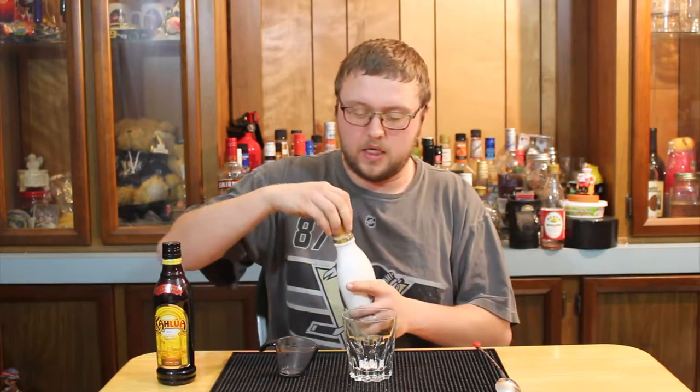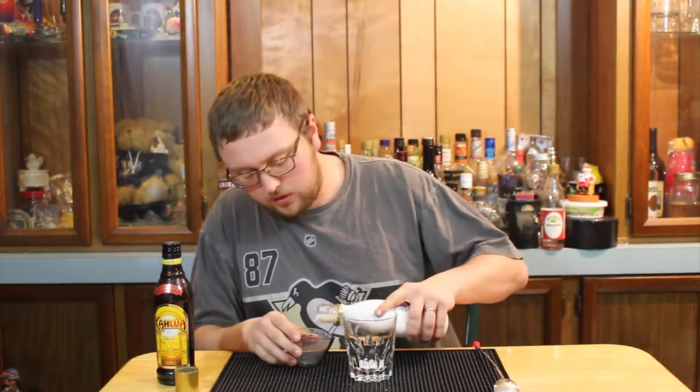It's a really easy drink to make. You just need a short glass, some ice, and of course your liquor.